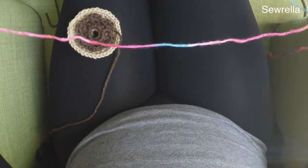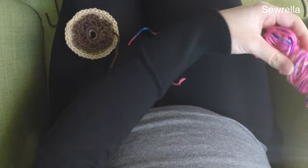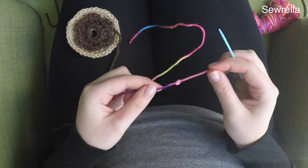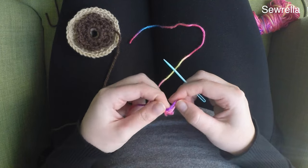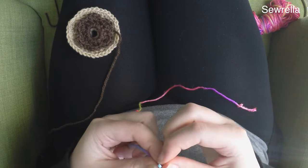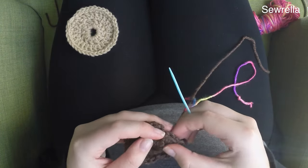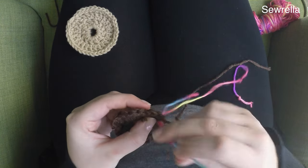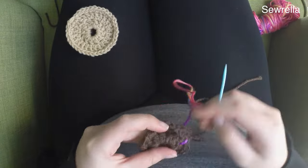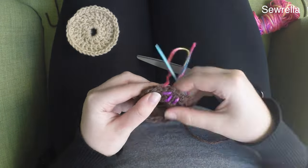Now we can set that aside. I have this variegated yarn from another project with very short color changes. You don't want a variegated yarn with a lot of color changes if you want to use variegated for your sprinkles. This yarn is called Gumdrop and I believe it's from Red Heart. We're just going to create a knot at one side and sew these sprinkles on using a tapestry needle. You could use any color of yarn for your sprinkles, or several different smaller pieces of different colors if you wanted to do rainbow sprinkles. So just go ahead and sew your sprinkles on — with this variegated yarn it kind of changes color as you sew around your frosting.